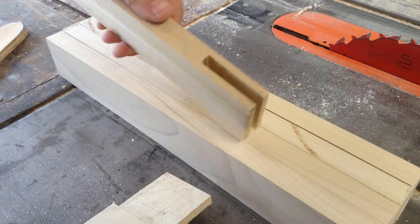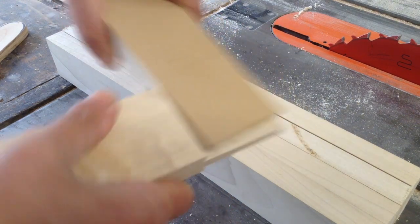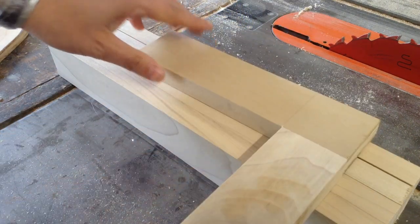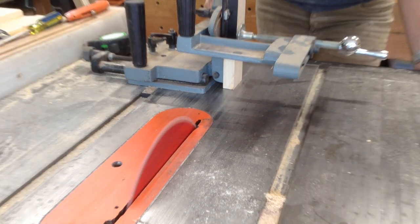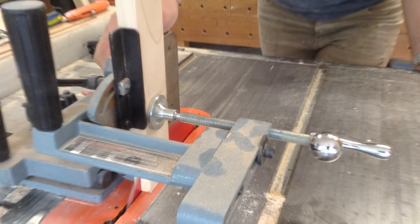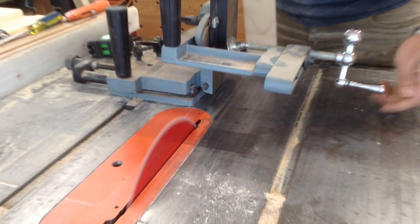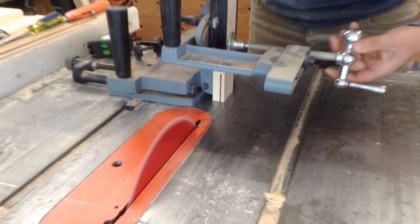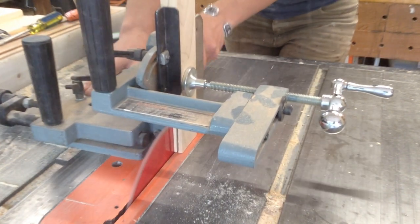Since these are really big doors, I decided to do a bridle joint, which I sometimes interchangeably call a saddle joint, and I'm going to cut those on the table saw. I have a fancy tenoning jig that will do this for me, but before I got this jig someone gave me, I used to just use a couple pieces of plywood screwed at a 90-degree angle that slid on top of my table saw fence. You don't need a fancy jig to do this.